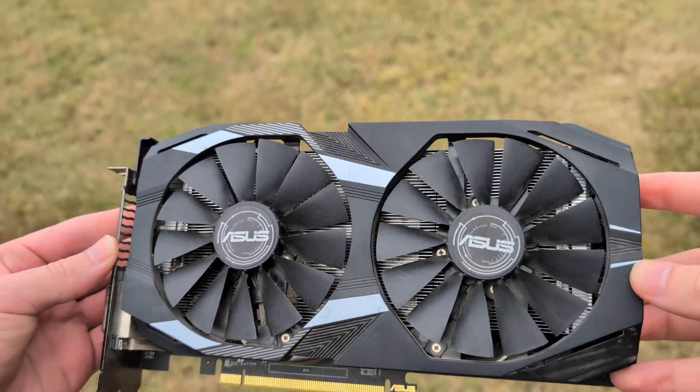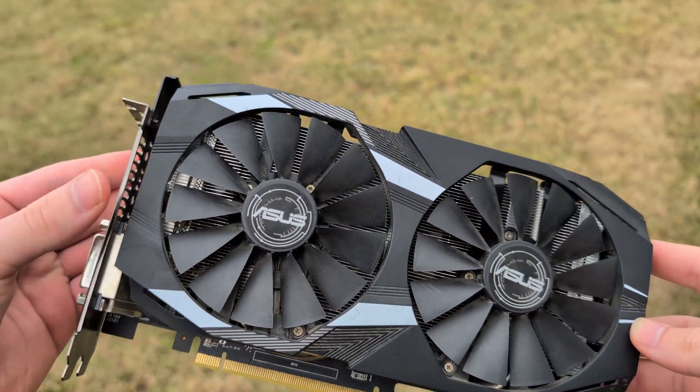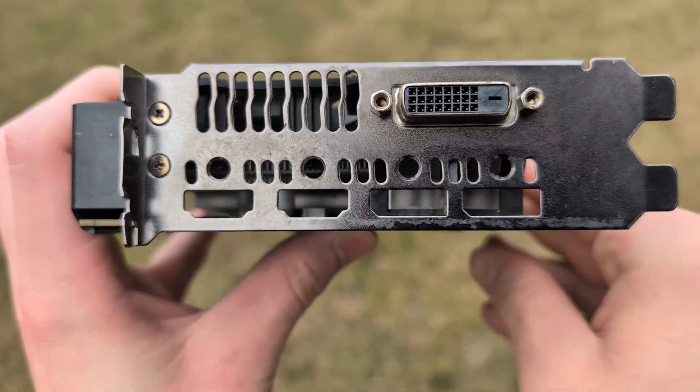That brings into question: would this be worth it if you can find it for super cheap, and is the display out limitation worth it?